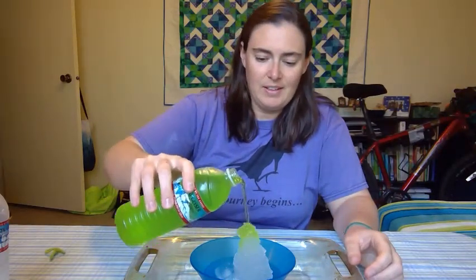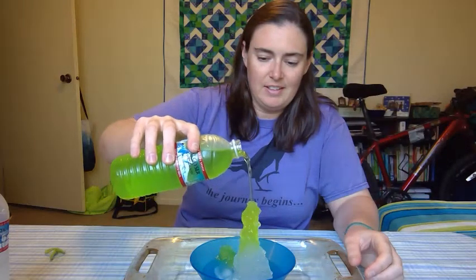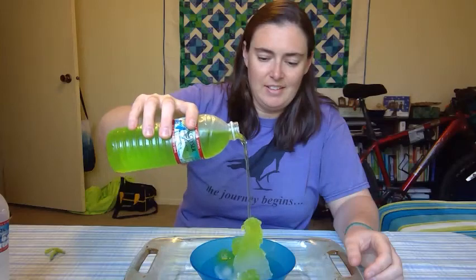Let's see what happens when we add the colored water. Do you remember your prediction? Why do you think that happens?